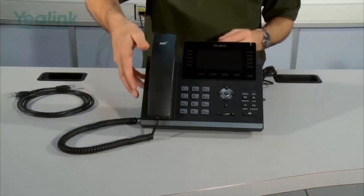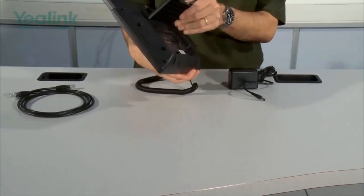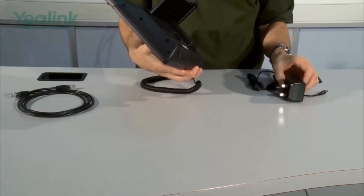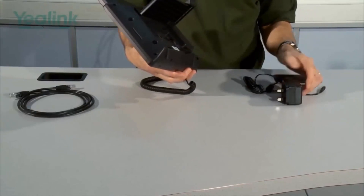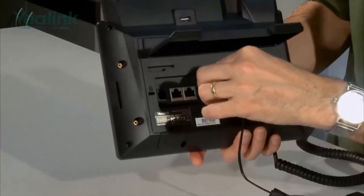The next stage is to connect the power. This is on the rear of the phone. This PSU is for the UK market and one will be provided for your specific country. The connector goes here.